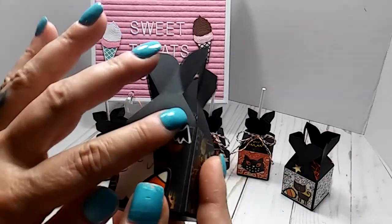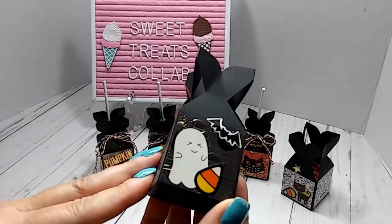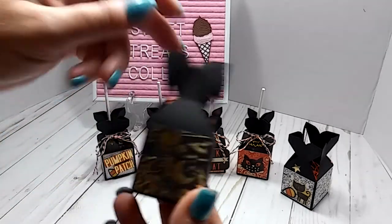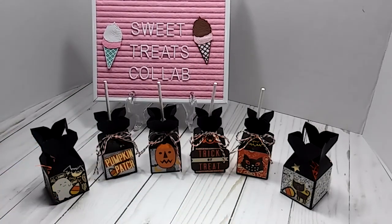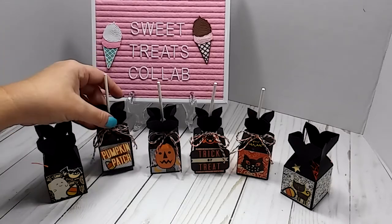On this one I just used the stickers — I put a little ghost, the candy corn, and a little bat up here. All of them have the shred in it. That is my sweet treat project for this month of October, and I thought these little candy boxes turned out really good.